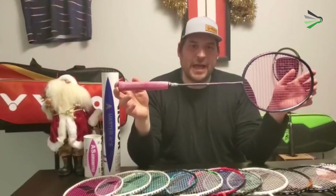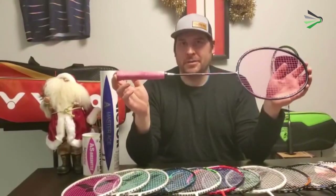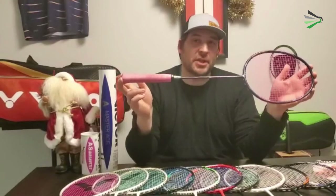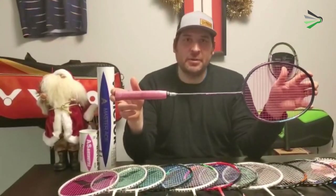So, interesting racket — definitely something different but absolutely worth a try. They're available today at prairiebadminton.ca. Check us out there, leave a comment if you want more information, give us a call, or feel free to leave a message if you want any other information.